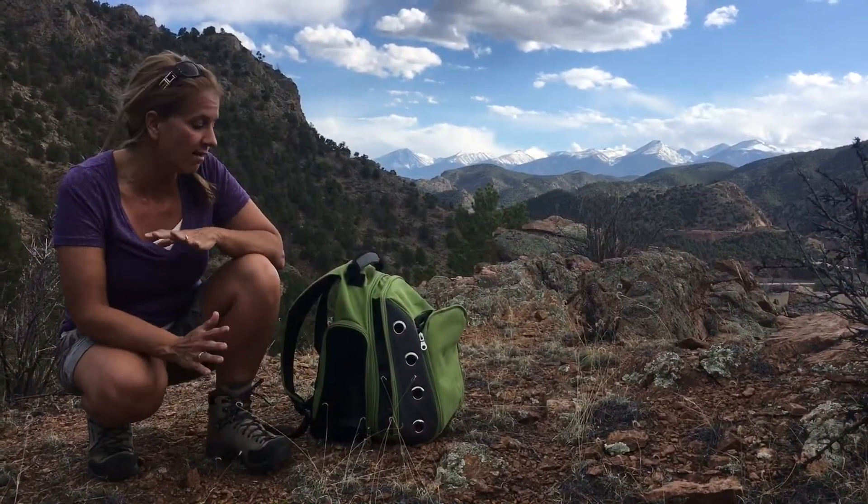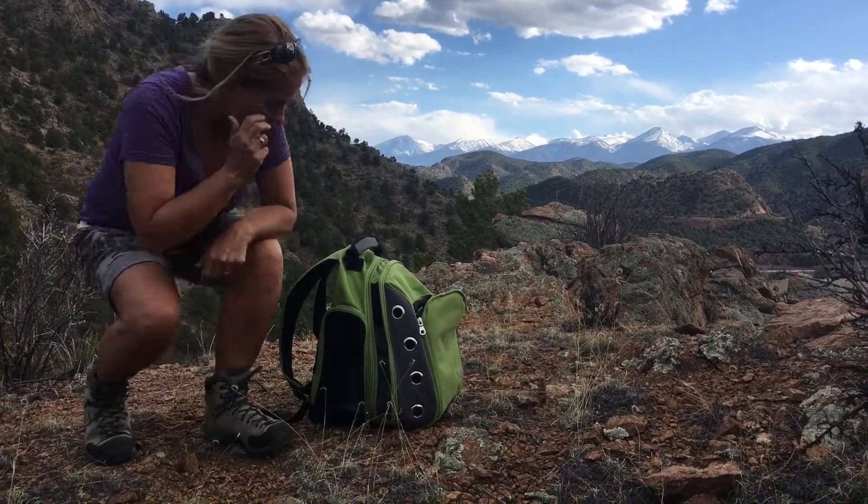This is the third hike we've done with it, and I love it, so I wanted to do a gear review. Let me show you guys.